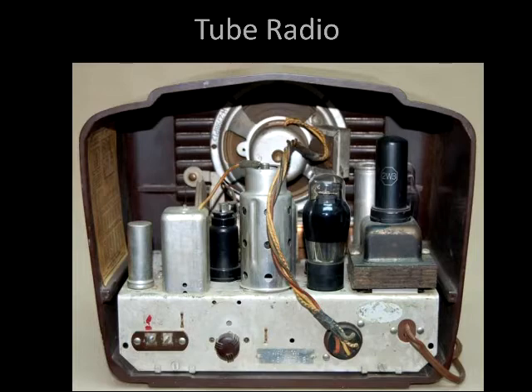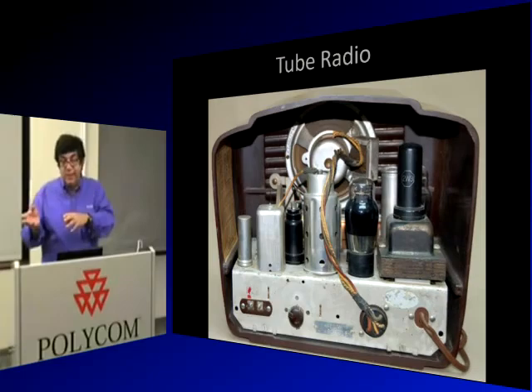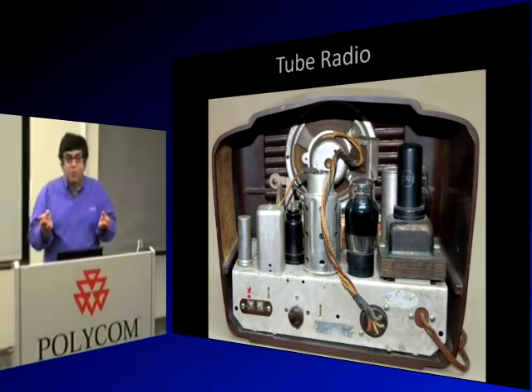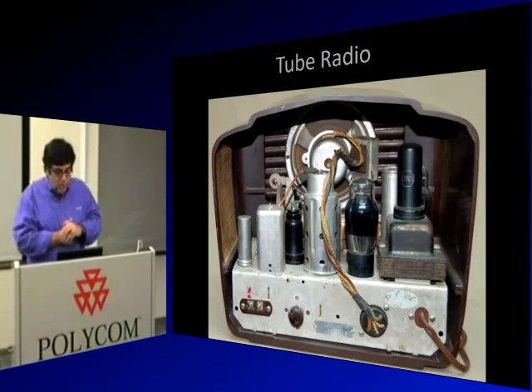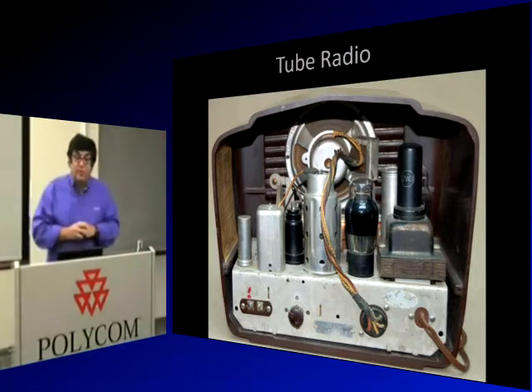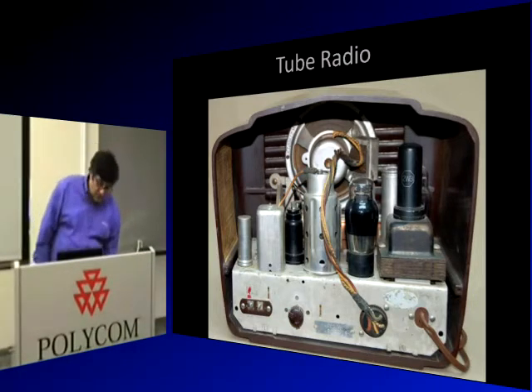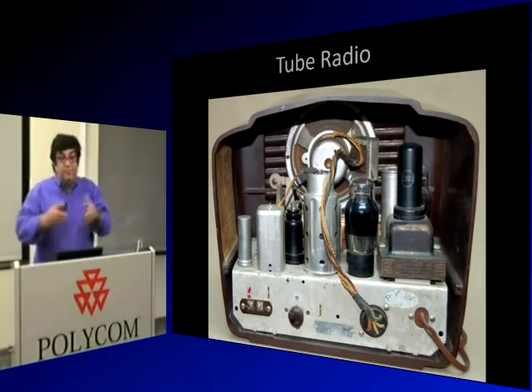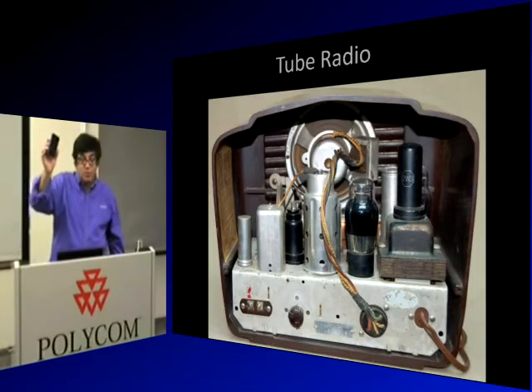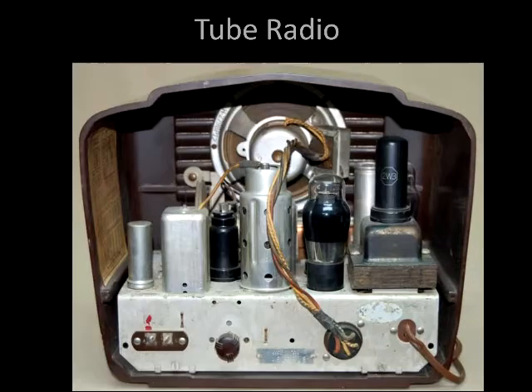If you look at the back of this radio, it has seven tubes. A tube is like a transistor. In the UK, India, and the rest of the English-speaking world, they're also called valves. A tube radio like this one has seven tubes, equivalent to seven transistors. My iPhone may have 900,000 transistors — but this had seven.